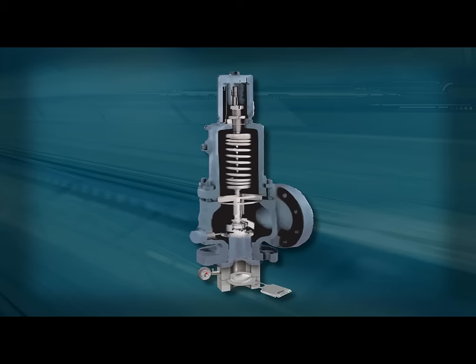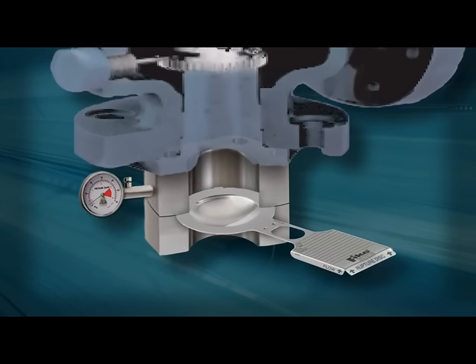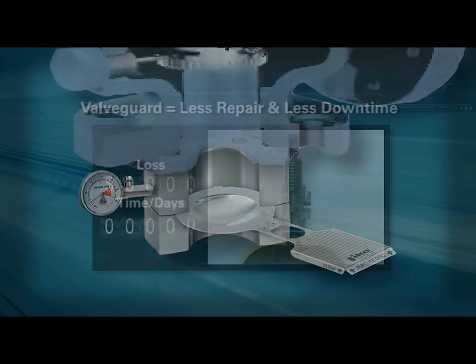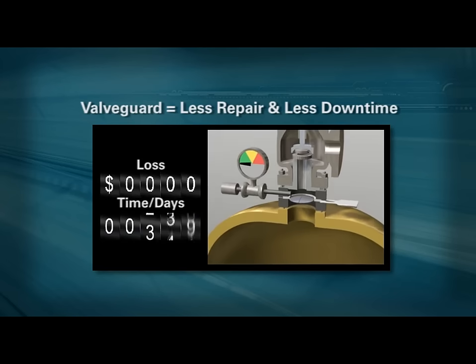Affordable and effective in both vapor and liquid applications, FIKE rupture discs are 100% leak-proof and bubble-tight, helping to safeguard your business from the production line to the bottom line.